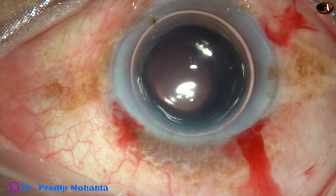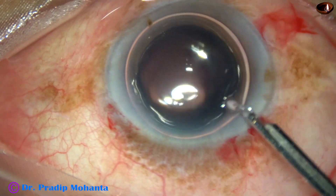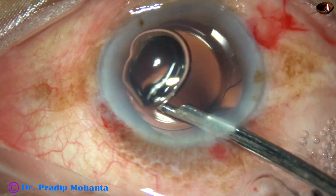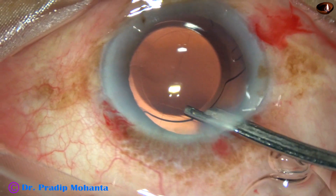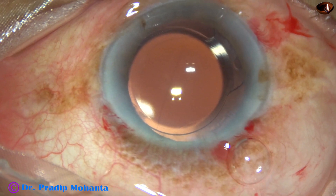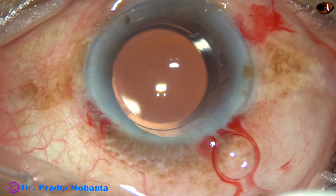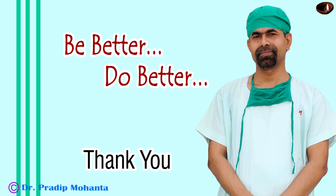The anterior chamber became very shallow, and this is the final reformation of the anterior chamber. The anterior chamber is formed in this way. Then the integrity of the wounds is checked — there should not be any leakage from any side. And then the case is concluded.